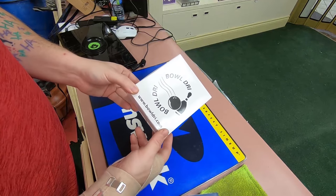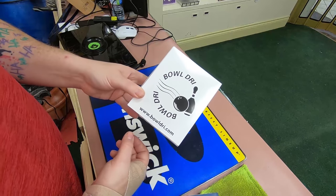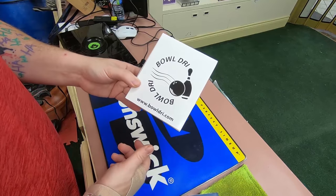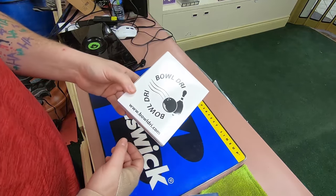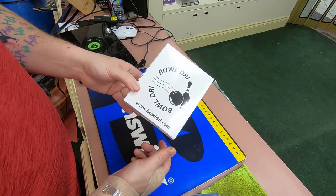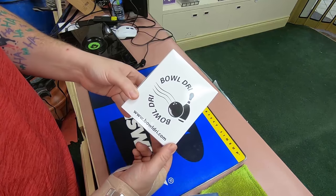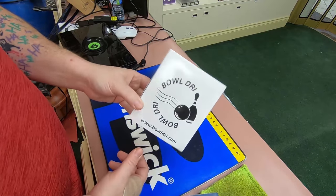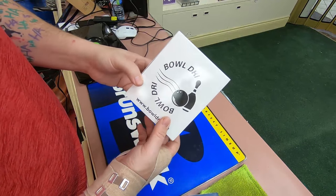When Gregory and the guys at Bulldry contacted me about three weeks ago, I wasn't exactly sure what I was going to be getting here. All they said was, we got this cool product that we'd like you to just kind of give a try out and tell us what you think. So I gave them the address here for the shop, and they sent it along, and it's finally arrived. Let's give it a look.